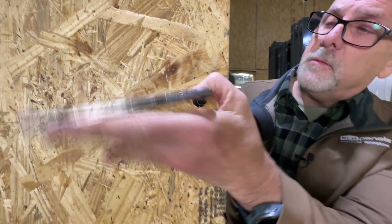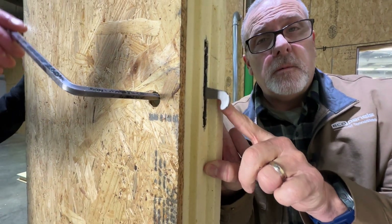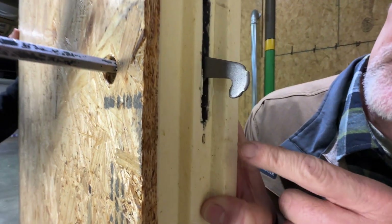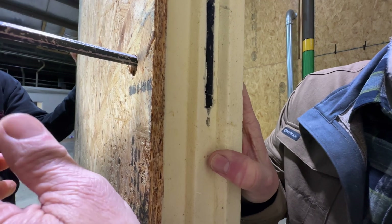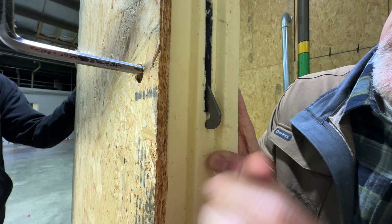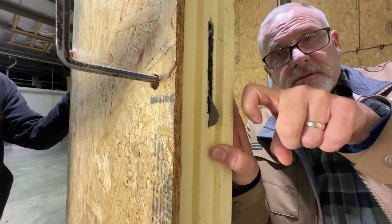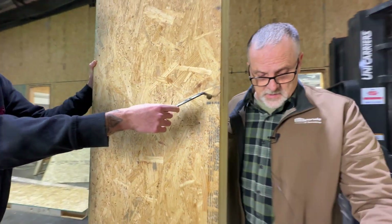So this hook, when we slide these panels together, it's gonna grab that catch. At the very bottom, it cams — it grabs it — but then when you go all the way down the other way, see how it pulls back? It grabs that and pulls it back toward it so that it makes it tight.